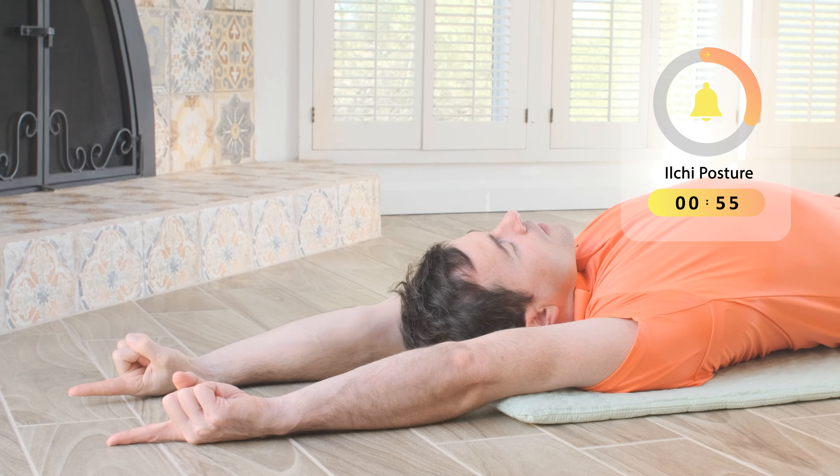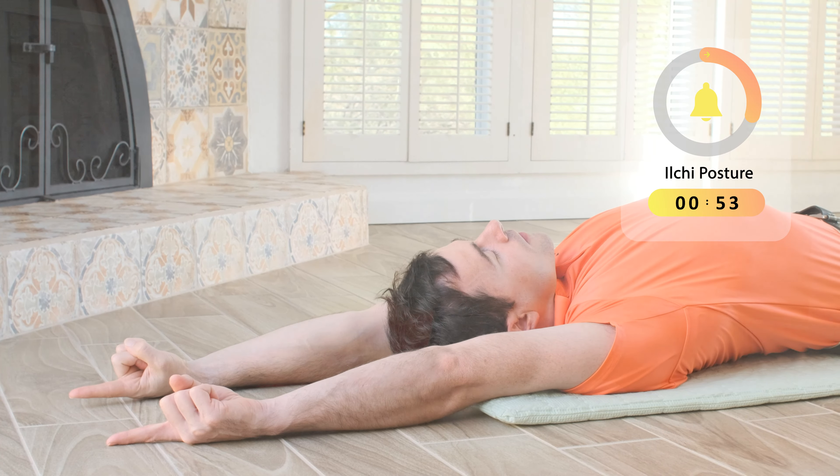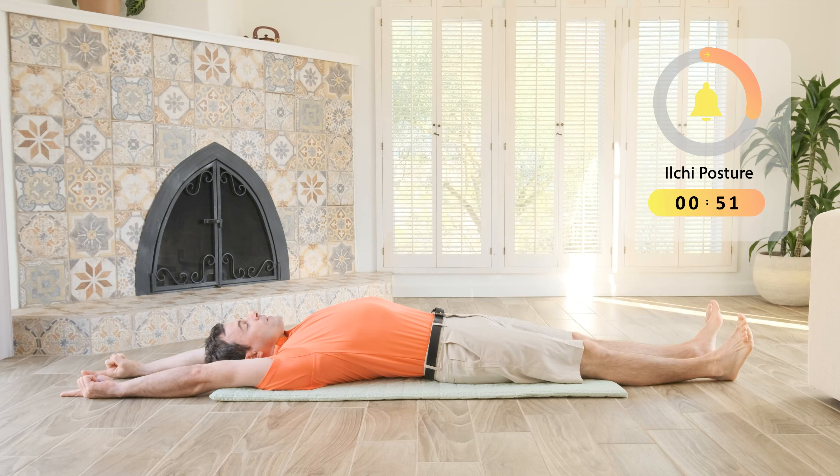Allow your breathing to get a little deeper. Feel the movement in your ribcage and upper back. As you keep going, you can deepen the breath and feel a release of tension in your solar plexus and abdomen.